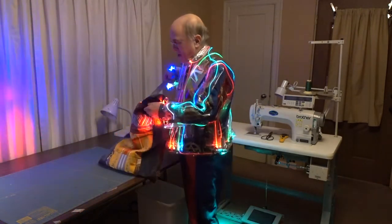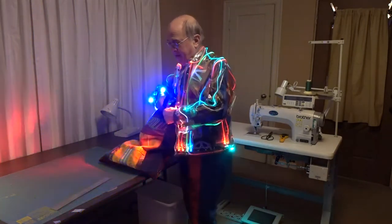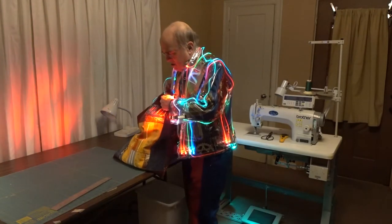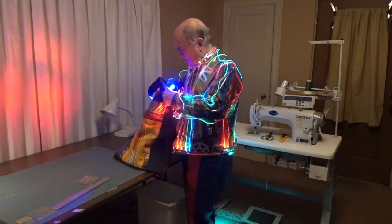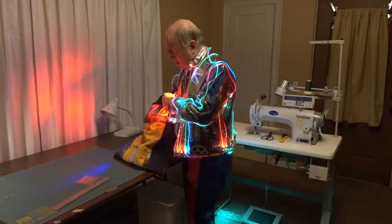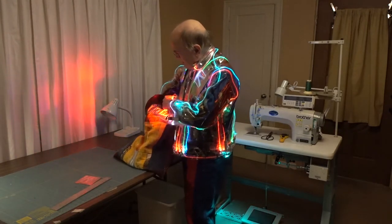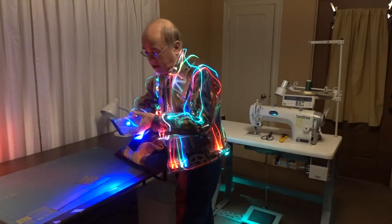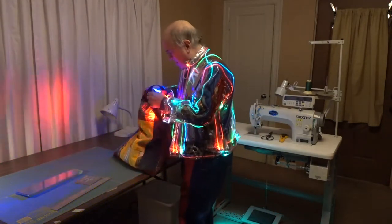We start off with a wonderful piece of stainless steel. That will look handy for a sculpture. We got another piece of stainless steel. Oh yes, comes in mighty handy — some pieces of scrap glass, great for glass carving and glass engraving.